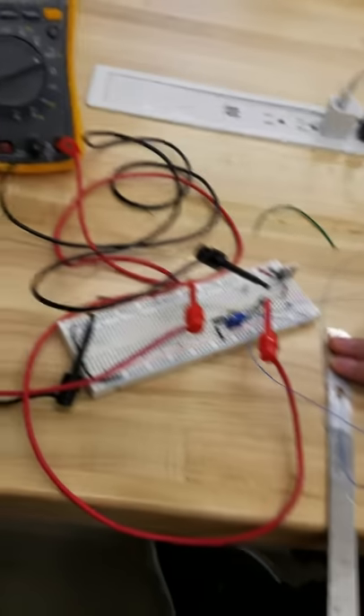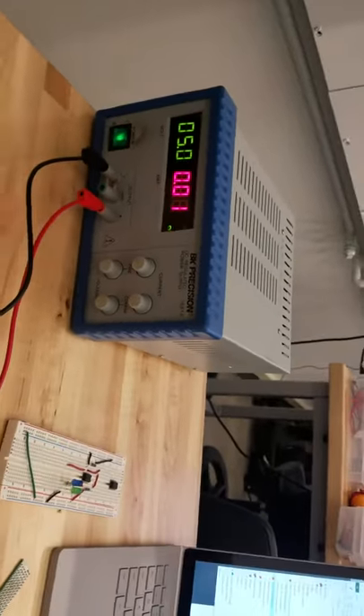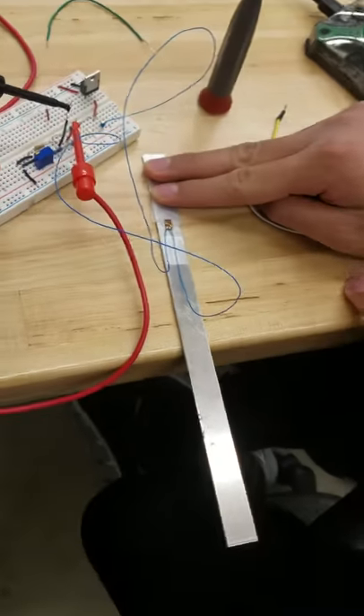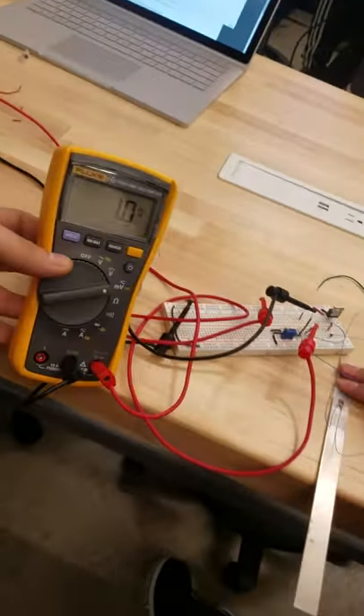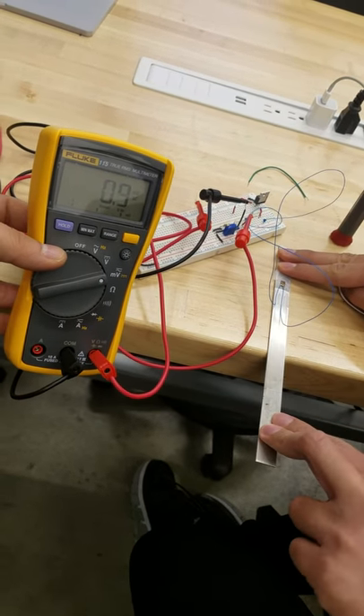We're going to calibrate the scale right now, so we got zero there — that's our incoming signal and the rail is powered. On the right side, he's going to press down the cantilever and we'll just see the voltage change a little bit. So go ahead and press down on it — there you go, okay.